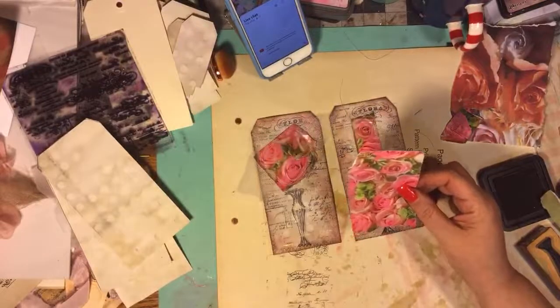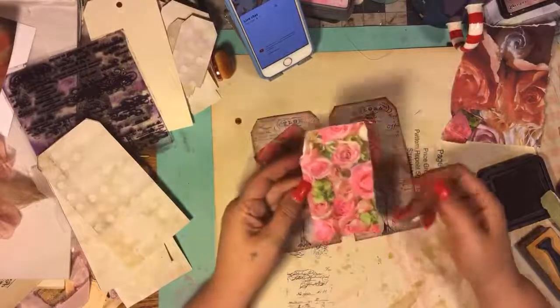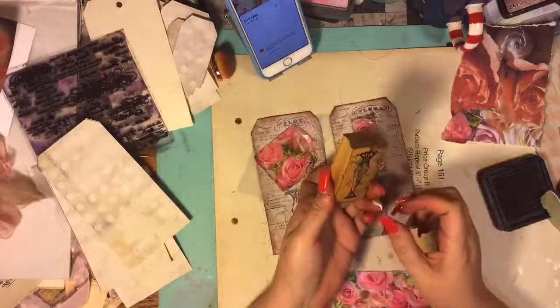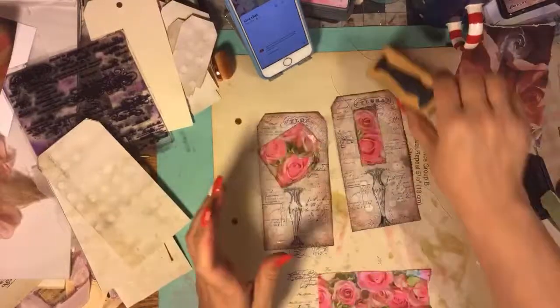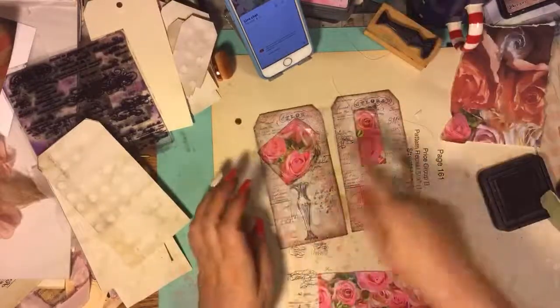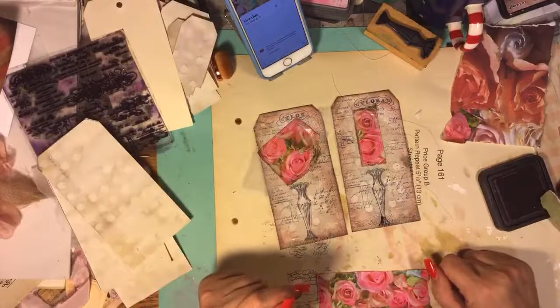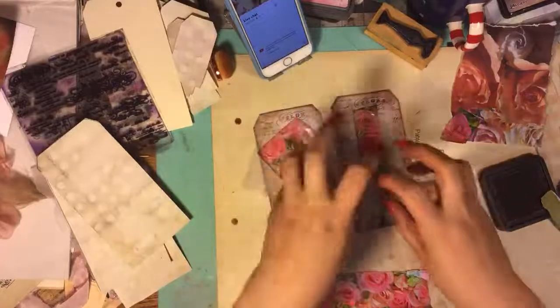Maybe someday if I get some neon pink ink I can put it in my printer. Anyways, I have this vintage stamp that's an old vase, which I love. And I always put roses on top of it. This is one of my tags I always make. I just put scraps on top of it and I just think it looks cool. Sometimes I make these weird bouquets and whatever.